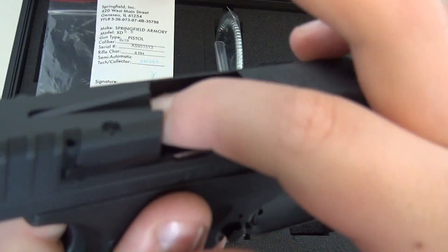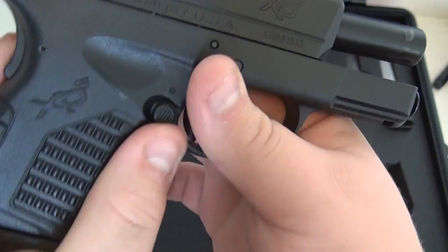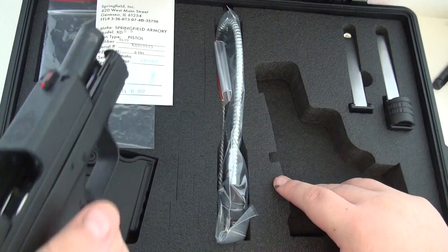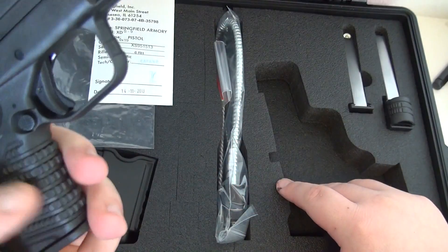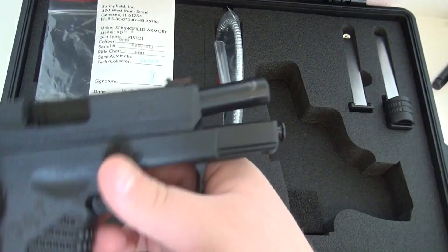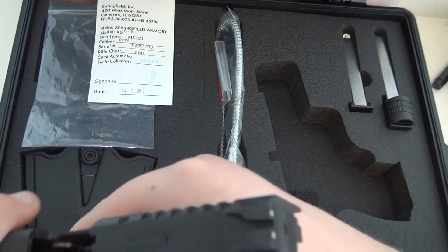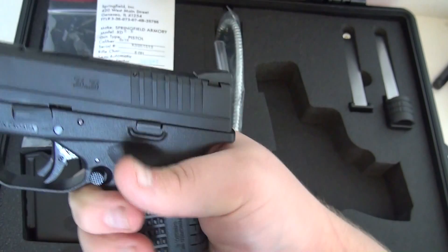It has a chamber indicator right there. It also has a pretty aggressive grip texture. The first week I had it, just handling and gripping it really kind of hurt, because it was really aggressive — which is good though. Handling it over time will make it a little less aggressive. Right now I have the small backstrap on it. It comes with two backstraps, but this is the small one.